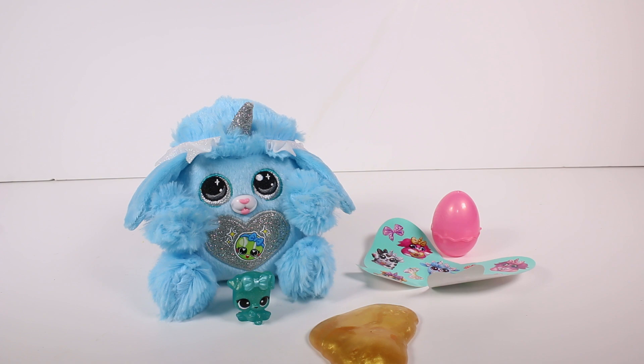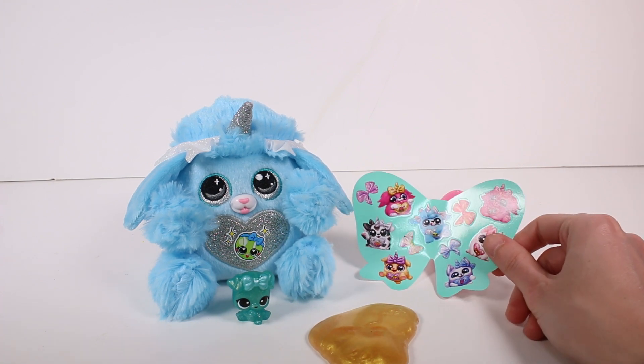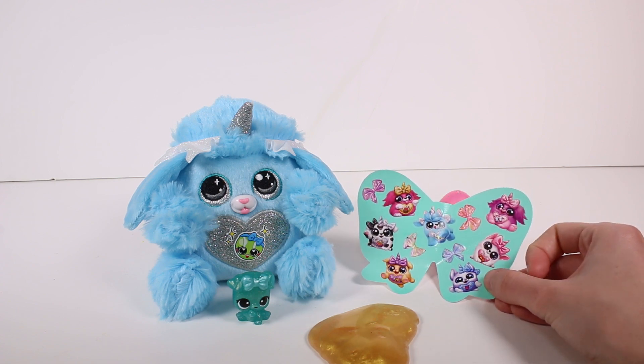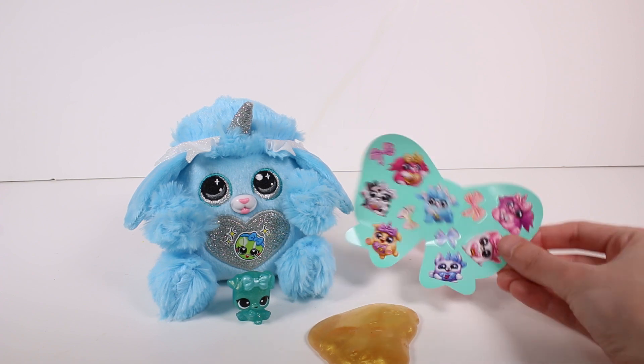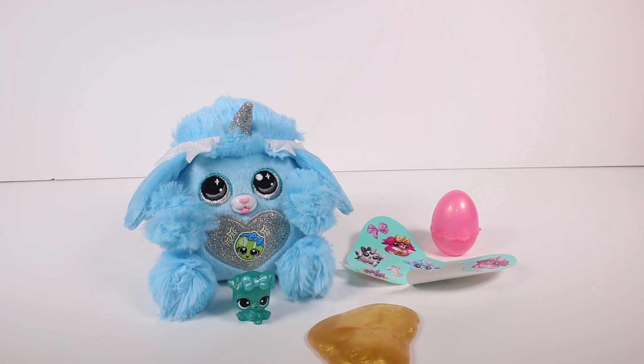Let me know in the comments down below which of the seven puppy corns you can possibly collect is the one you want the most. I'm very happy with the one I got, but I think I'm going to be on the hunt for — they're all so cute, I can't pick. I was going to say the Dalmatian, but then I'm looking at the little husky. Let's just say the Dalmatian is going to be the next one I'm on the hunt for. I cannot wait to get more of these — I'm going to go on a hunt and look for them right now. Thank you so much for watching, be sure to subscribe and I will see you next time!